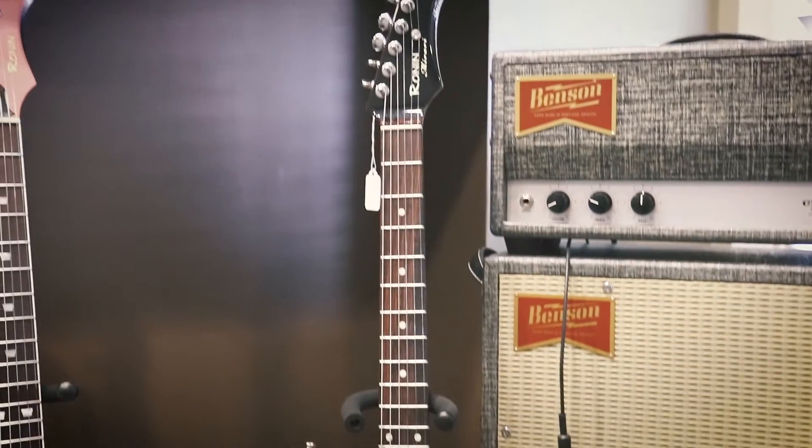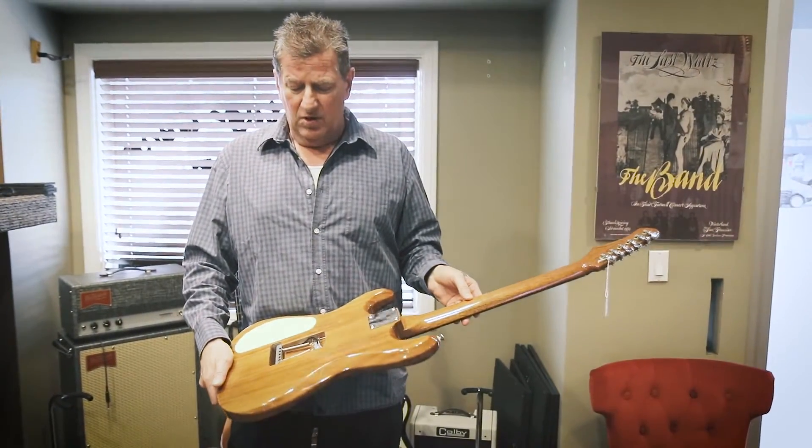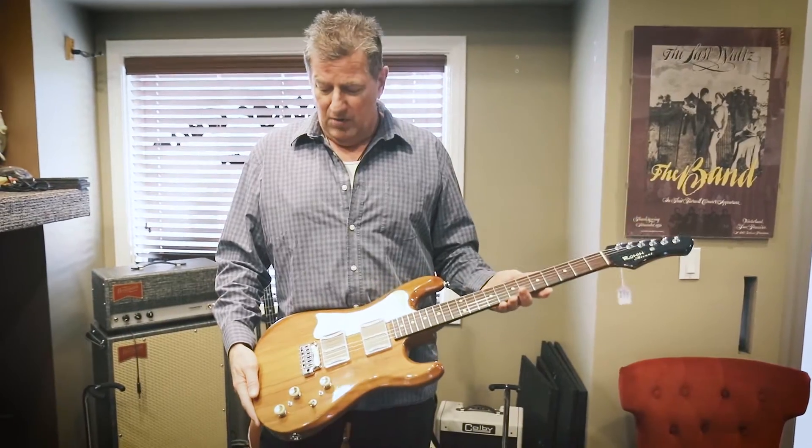Great guitars. Keith Urban's got one, John Shanks has four of them, Lyle Workman, Josh Smith. And this is a Merari — kind of like a Ferrari — Ronin Merari.